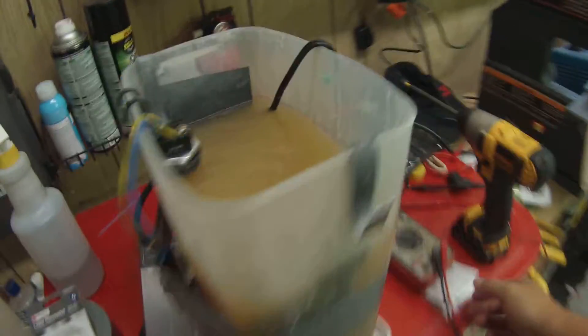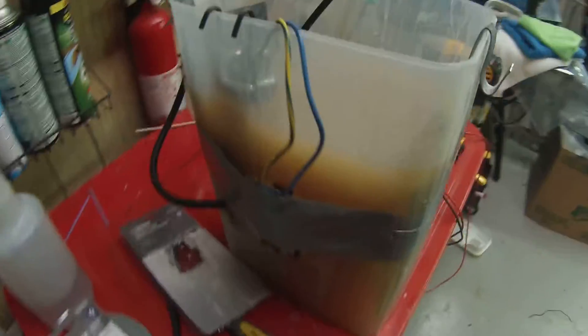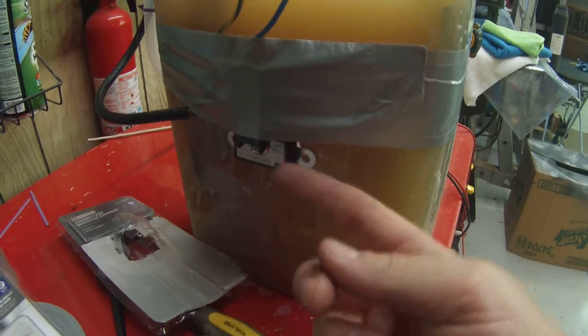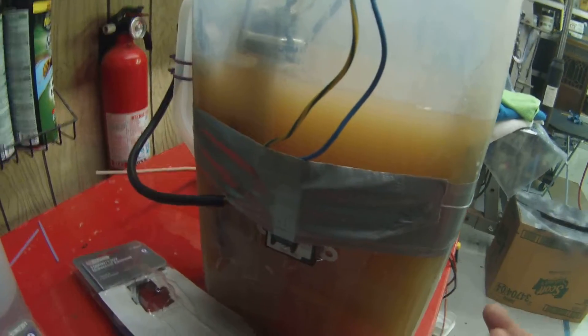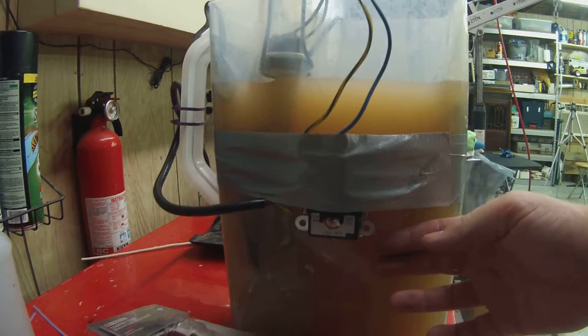It's a super simple little device — it's just a switch that turns on and off based on temperature. The temperature is measured by the thermocouple, which is this little metal piece. It's designed for a water heater — it bolts to the side to measure tank temperature. Since the tank is plastic here, I used duct tape, and it's measuring the external temperature of the water tank.